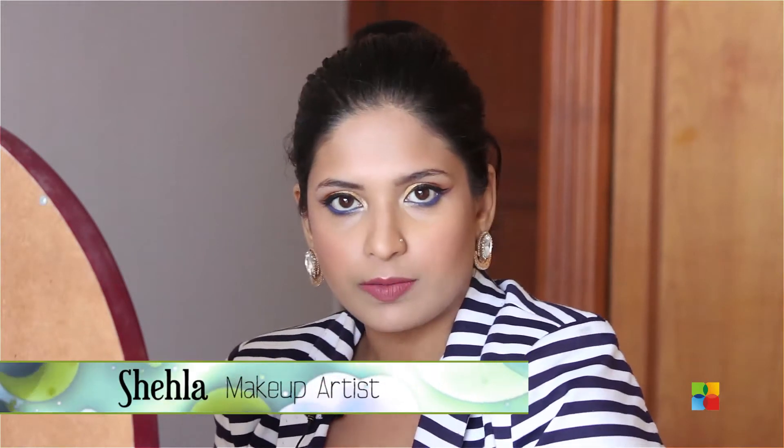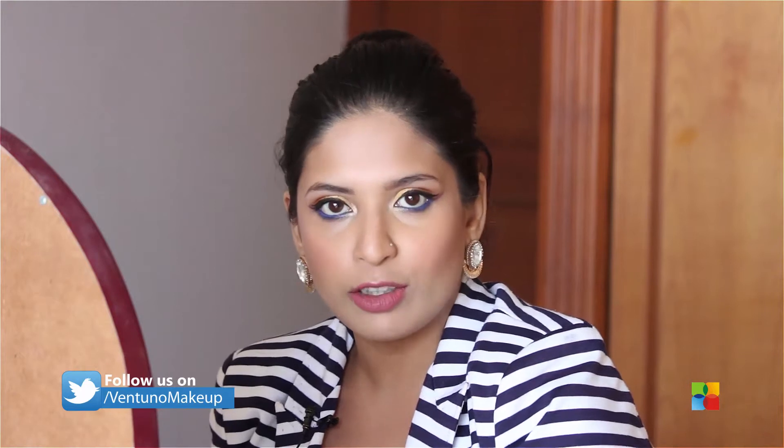Hi guys, so today I'm doing a Valentine tutorial. I didn't want to do basically anything with red at all because I find it's overused on Valentine's Day. I wanted to do something different, and this is the look I've come out with. If you're interested in finding out how I achieved it, do keep watching and you will get to know soon.